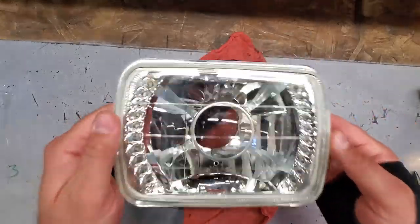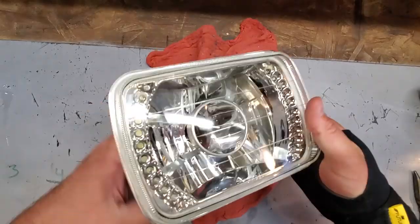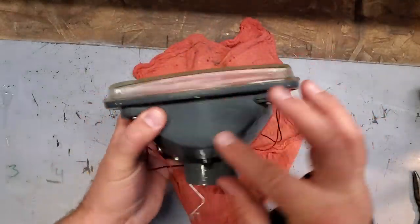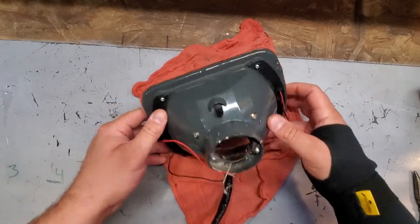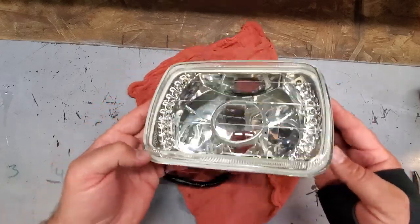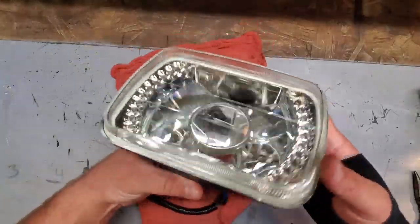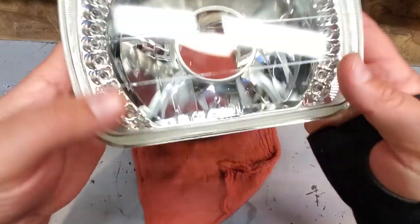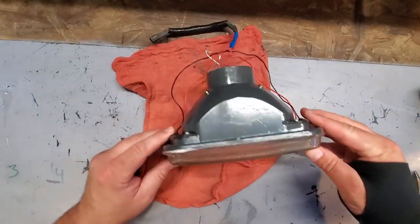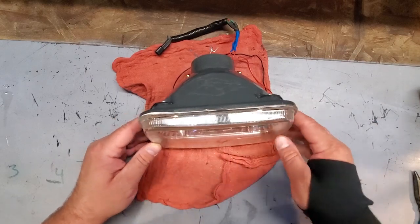It took about a half hour but I kept wiggling the light getting the water droplets to roll out the back, moving the light and the heat, trying not to melt the plastic part. It did get rather hot but cooked off the moisture and it's nice and warm and dry in here. Now I'm gonna grab some caulk and seal this little gap between the plastic and the glass.